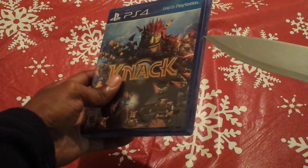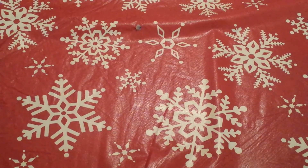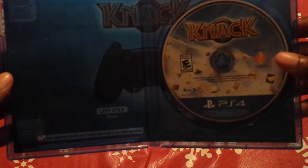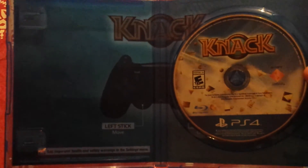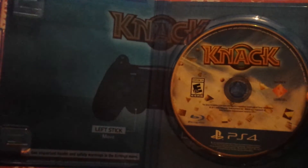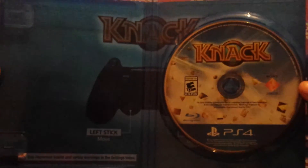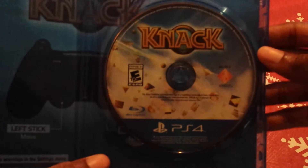Alright, first I'll start off with Knack. There it is with the plastic off — and there's the game. It doesn't come with any type of instruction booklet or anything, but we have come to the day and age where everything is going digital. So I don't know if it'll be inside the game sort of like how the Vita is, or if there just isn't one in general. But here it is — the game Knack. That's how the PS4 disc looks.